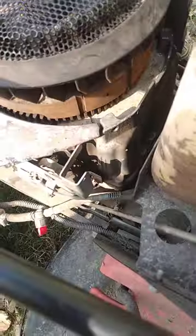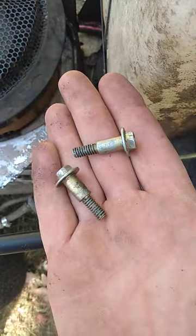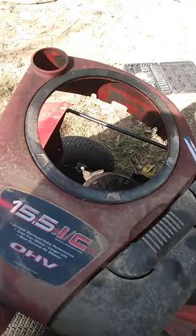The screws take the cover off — right there and right there, that's how you get this cover off. It slips right off, and that's the air intake part.